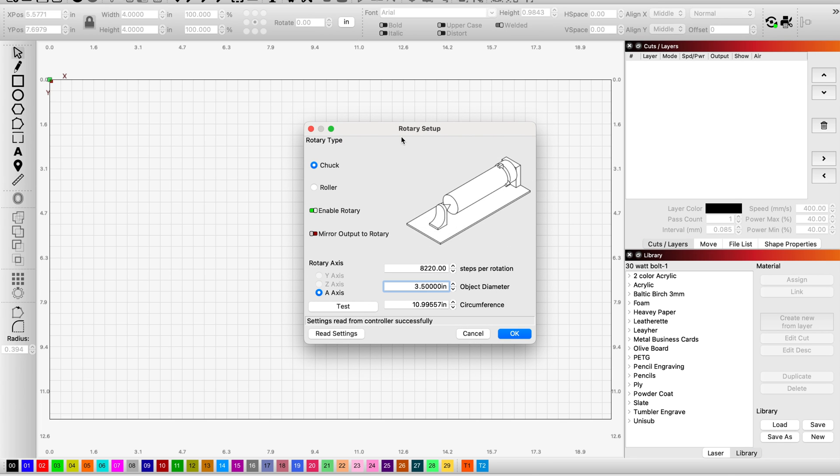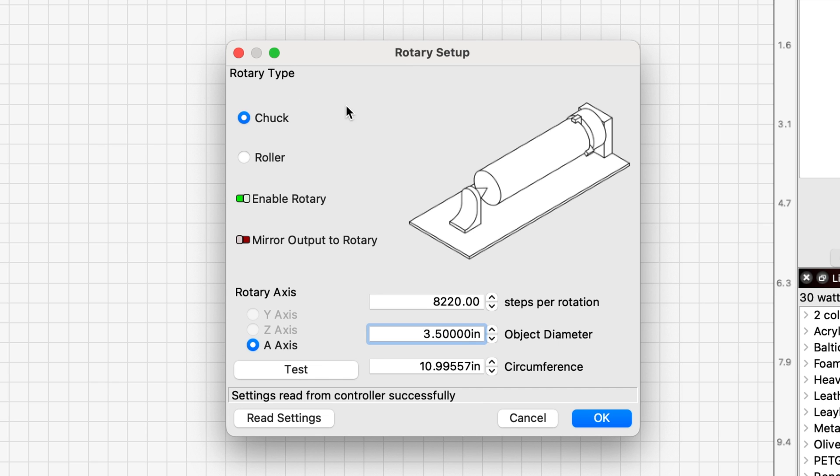When you click on that, it'll open up your setup window. The rotary type for this PiBurn is a chuck, so you want to have that highlighted. You want to click Enable Rotary, and for the Bolt you want it to show the A axis. Here's our challenge: to find the exact steps per rotation for this unit. I know from measuring this tumbler it was 2.95 inches, so I'm going to go into my diameter, change that to 2.95, and you'll see the circumference automatically calculates.